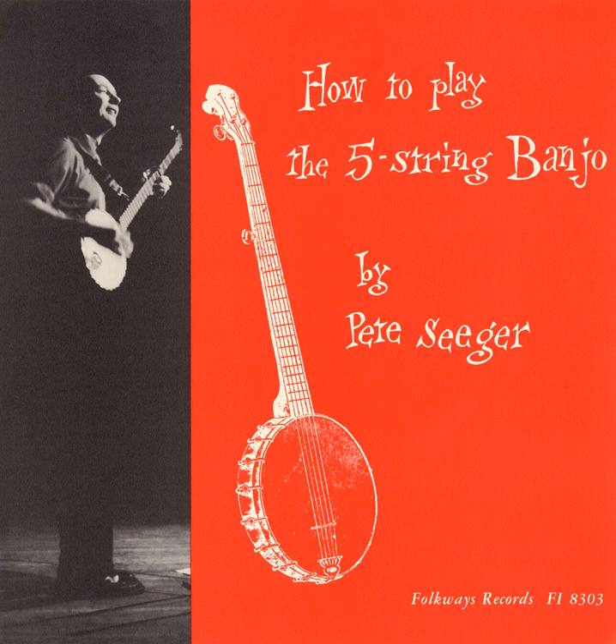Some notes can be sounded by the fingers of the left hand, fretting a string so sharply that you can hear it. I call this hammering on.